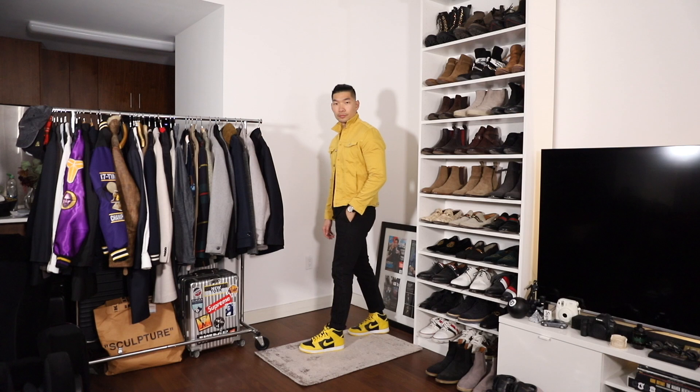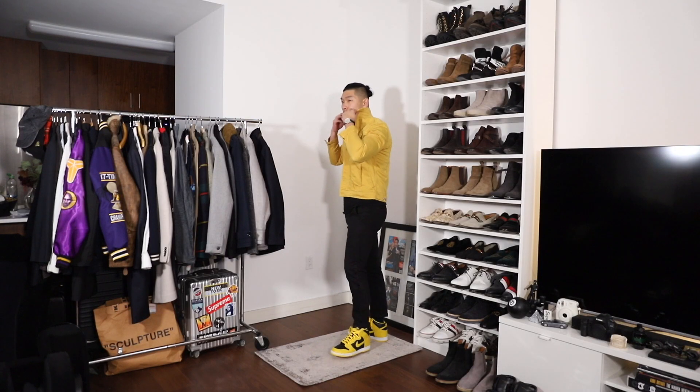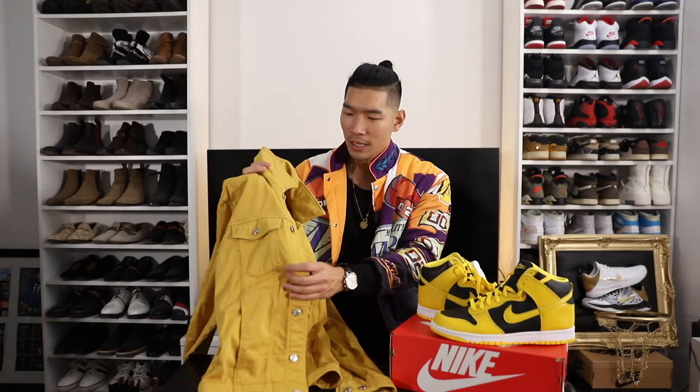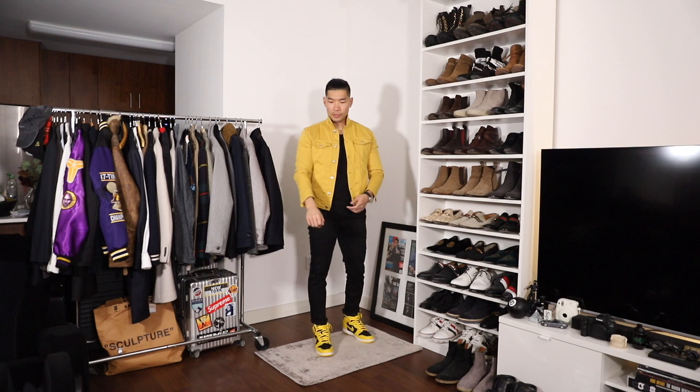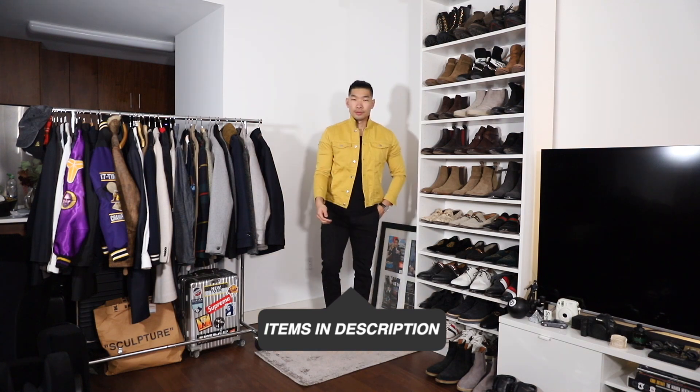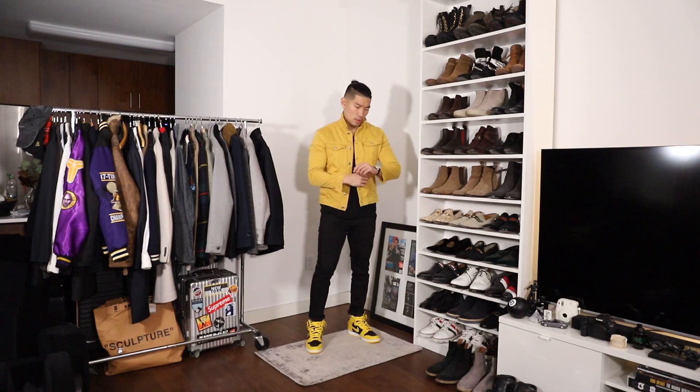Outfit number three: I have a trucker jacket I got from Zara a few years ago in a size medium. A lot of stuff in my closet is Lakers gold, but this is probably the only thing that kind of matches the exact yellow of the sneaker. If you're on the lookout for something new, definitely look for this same kind of yellow — it matches really well. I like jackets like this; it still has that menswear-inspired look with a softer cotton material rather than stiff traditional denim. Nice and simple — yellow jacket on top, a black t-shirt, and black jeans from Express, which fit really well and are usually around $50. Very simple color blocking: black and yellow with the sneaker at the bottom.